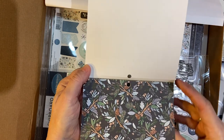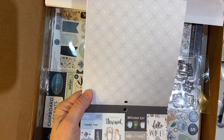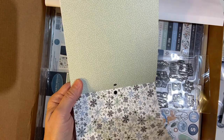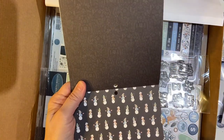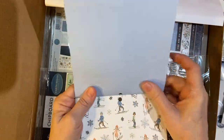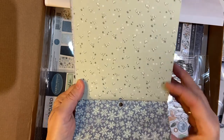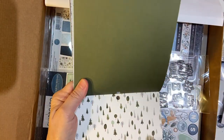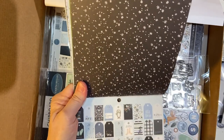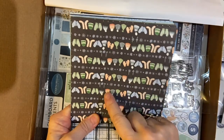I do believe the 12x12 has some different patterned papers. This is cute little cut-aparts. Snowflake paper. Snowman, really cute. A lot of these would be really good for Christmas also — if not most of them. Oh, look at all those little tags.